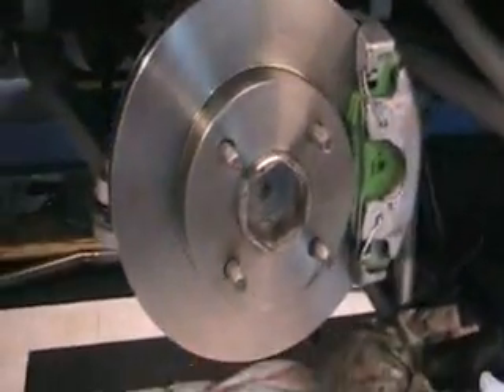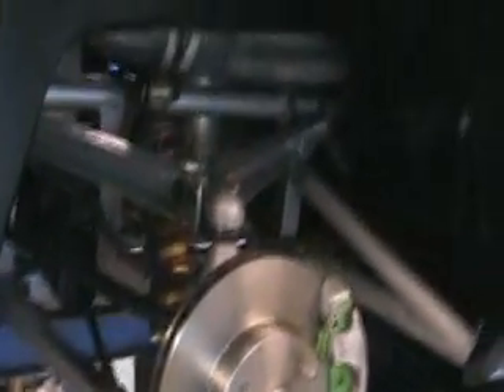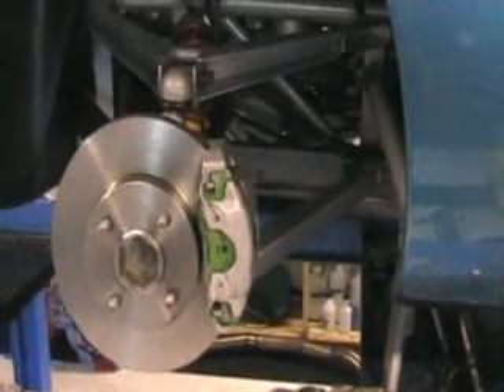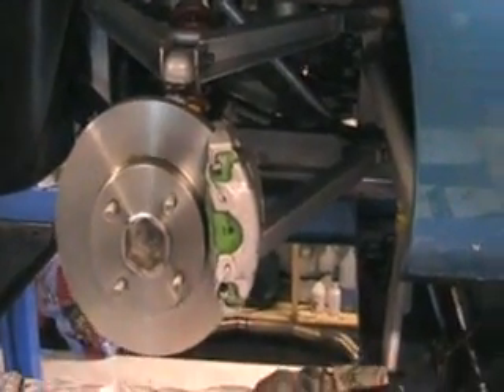I think if you allow about three hours for the job you shouldn't be far off, as long as it goes reasonably well — which this did, because everything was nice and clean and some things were pre-assembled ready to fit. You've seen the back and the front now and I hope it's of some use for some of you. You might have a go at it yourself and save yourself a few quid. Thanks for watching.